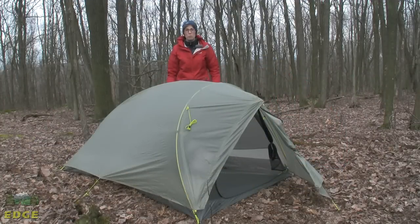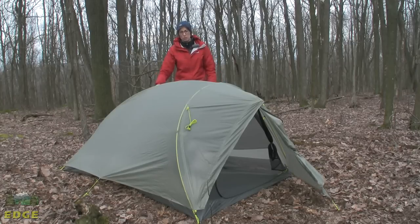So that is the Mountain Hardware Super Mega UL2. The tent weighs in at two pounds, two ounces — super lightweight. It's a great shelter with good protection from the elements for anybody looking for a really nice package that doesn't weigh much but does need weather protection. There is an optional footprint sold separately.